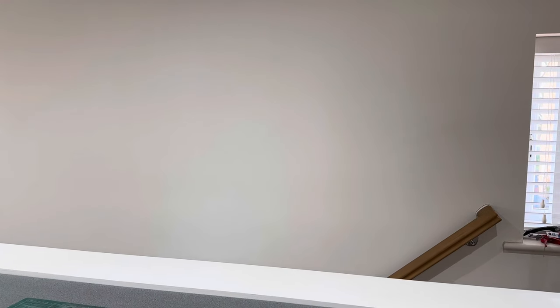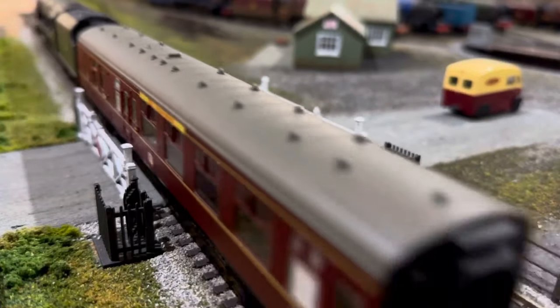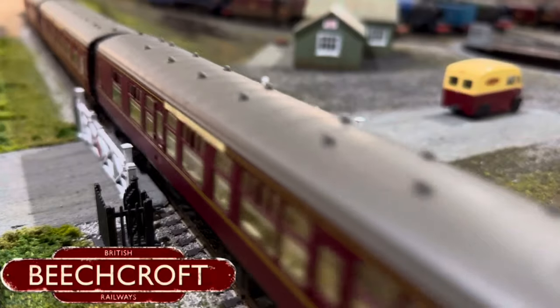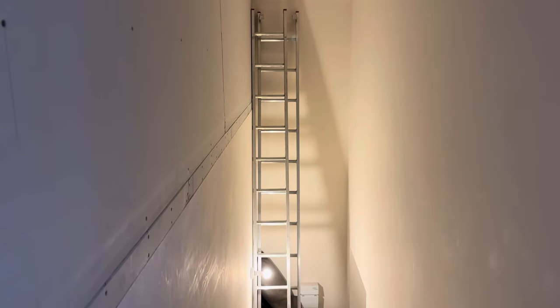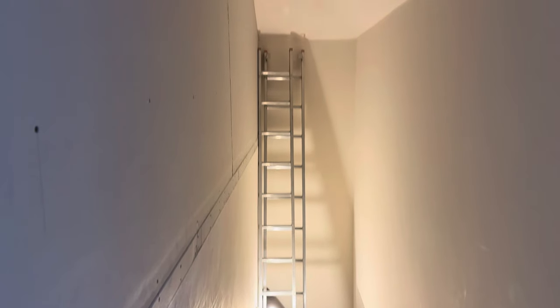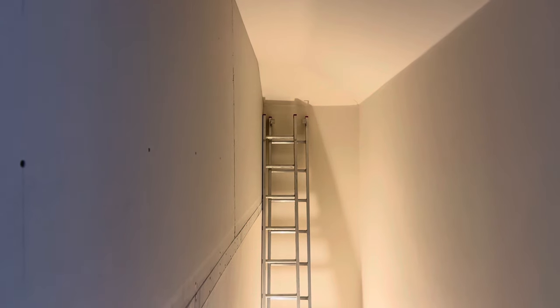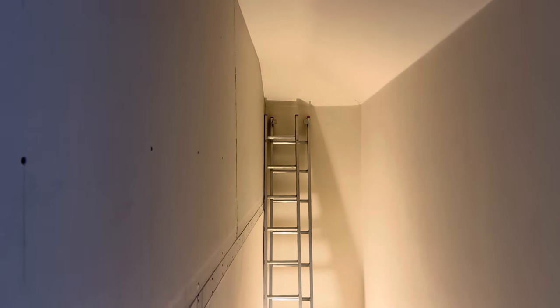Rather than subjecting everybody to watch my attempts at building this wall, I've just been taking a few little shots as I've gone along, so what I'll do is put those together just to show you the progress.